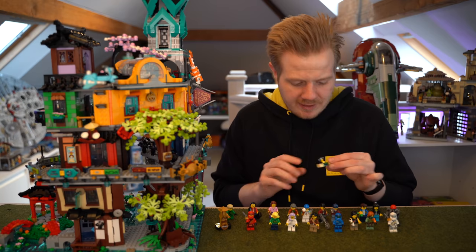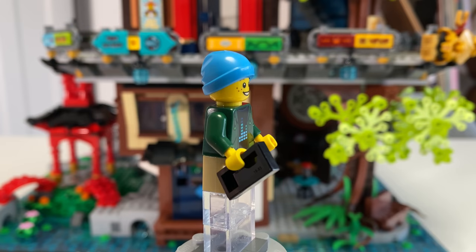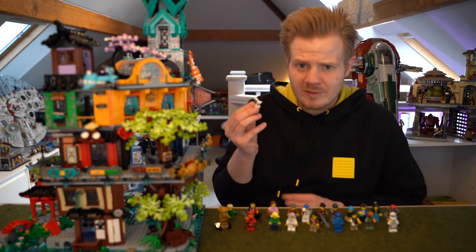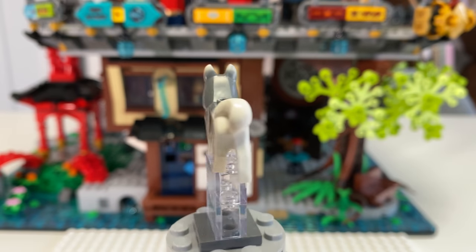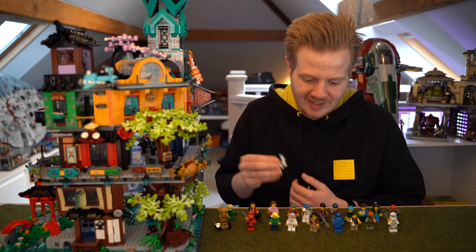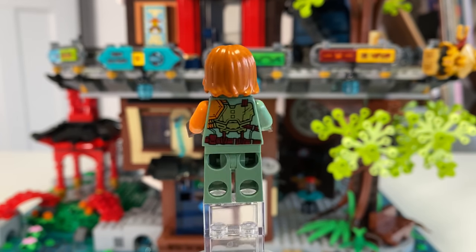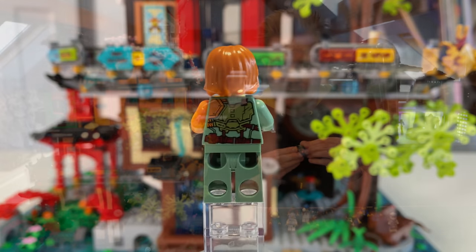Then another random small character is Tito. This torso I believe was in the tuning garage last year — the street racer. He also comes with a VHS tape for some reason. Nice to get another kid minifigure though to go along with Lloyd. Randomly on the box he's paired with the husky, which I think is a reference to Wu's dog — it was in one of the old legacy sets. And there's also a little shop on the lower floor for him. Really cool figure though overall.